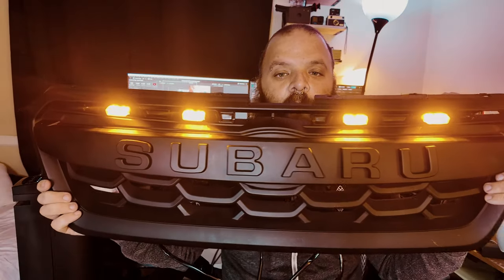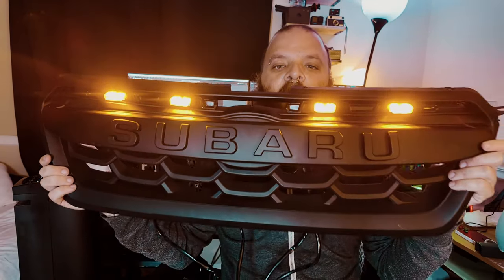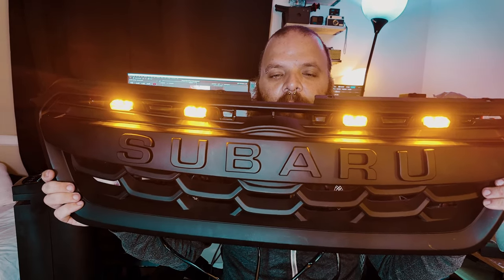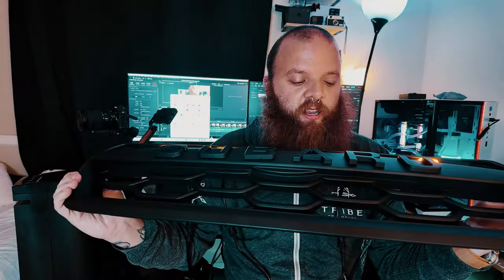What's up everybody, welcome back to the channel. Today we're going to be installing the Garage Alpha off-road grill for the Subaru Crosstrek. I have it wired up to my battery right now so you can see how the lights look. I love the look of it, I think it's going to look good, so let's jump right into the install.